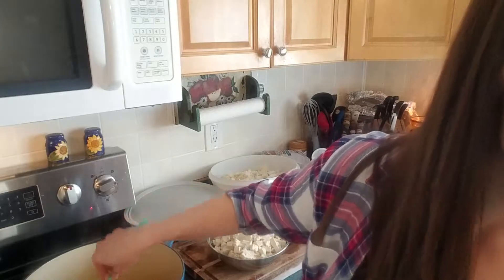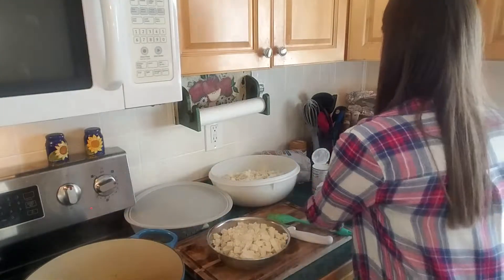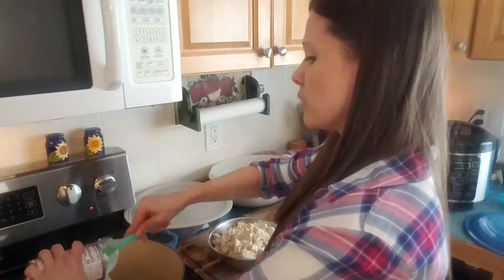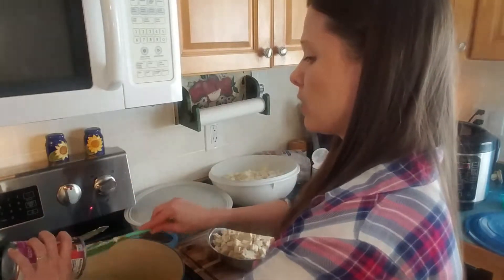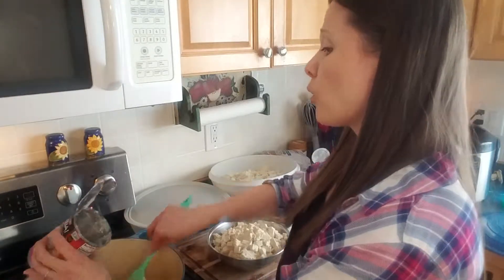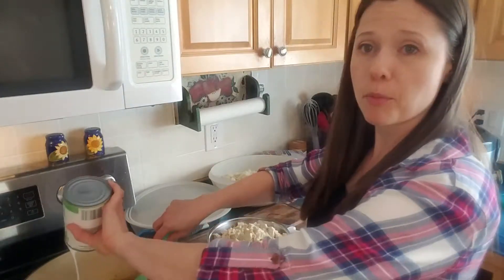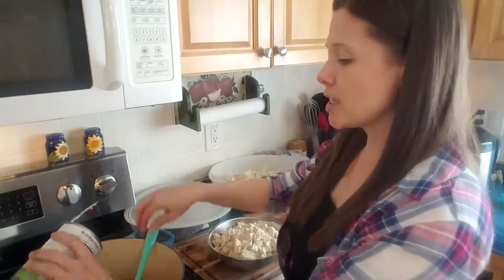Once those spices are in there and the salt's in there, we're going to whisk in our coconut milk. One of these is a coconut cream because that's what I had on hand, so it's going to be a little thicker. The recipe actually says you could use full fat or light — it's really your call. Her point is just that the recipe will cook up regardless. With the coconut cream there's a lot of really thick cream, whereas with the milk it's more of a milky consistency throughout.